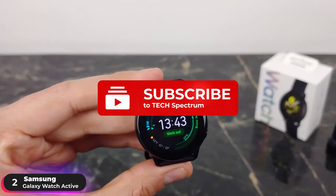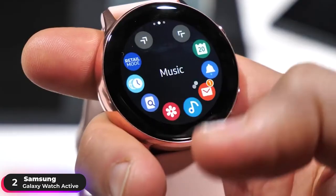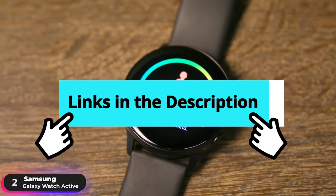Before we continue, be sure to hit the subscribe and notification icons to stay up to date with the latest product reviews. And check out the links in the description to support the channel.